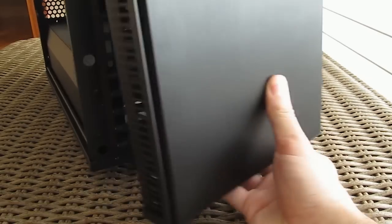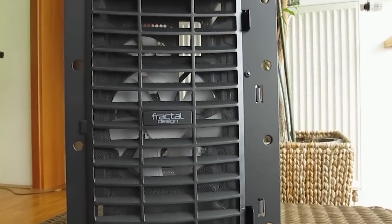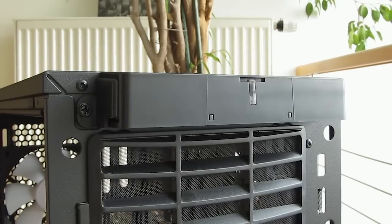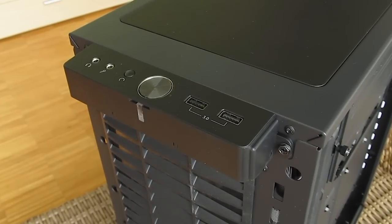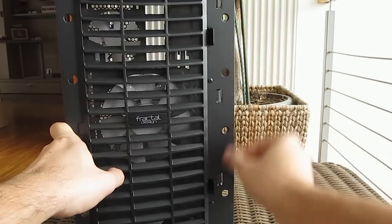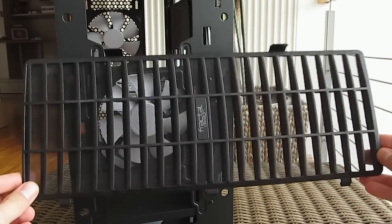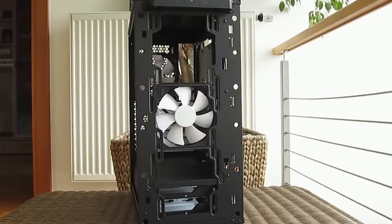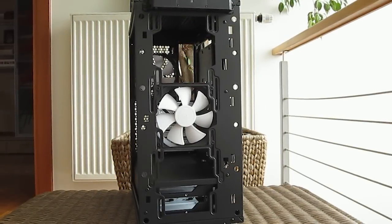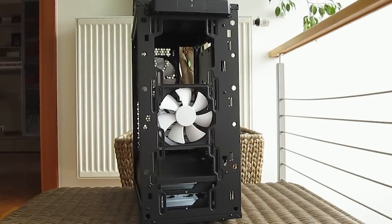Last but not least, moving to the front — you can easily remove the front panel cover just by pulling it from the bottom, and you don't need to worry about the front panel cables since they are separated from it and housed in the top module with all the ports and switches. This gives you complete access to the front dust filter, which you can also remove without any problem to clean it or to install additional fans or a radiator. On the front you can install up to a 360mm radiator if you remove that metal shroud cover, or up to a 280mm radiator with it in place.